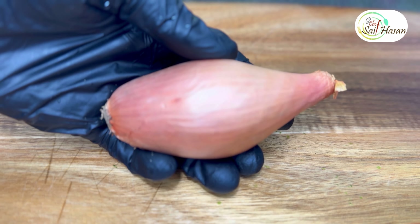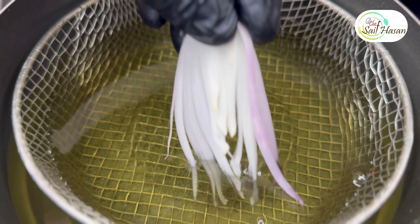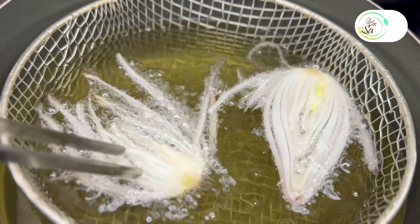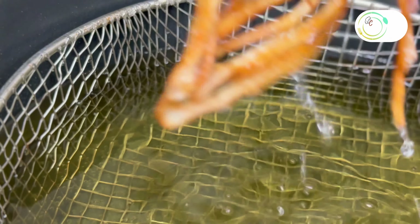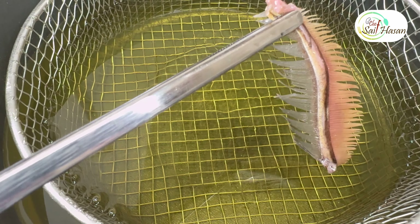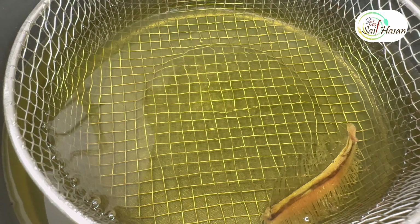For fine dining blocking, slice shallot and deep fry until crispy. I am also using another garnish for my dish — hilsha fish gill, deep fried.